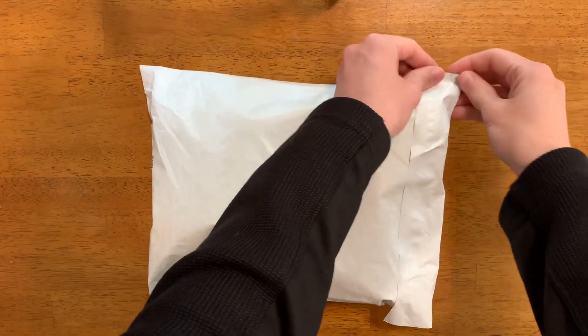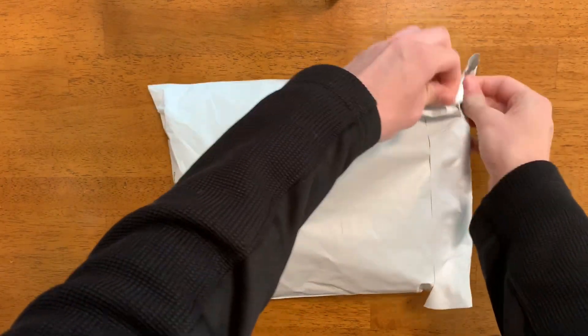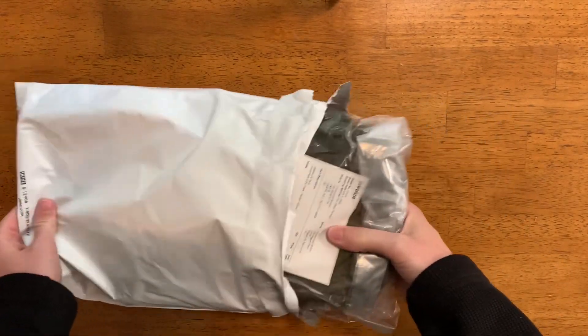I'm going to open it up — it's the first time I'm seeing it — and then I will do a further deep dive video into how I end up using this.